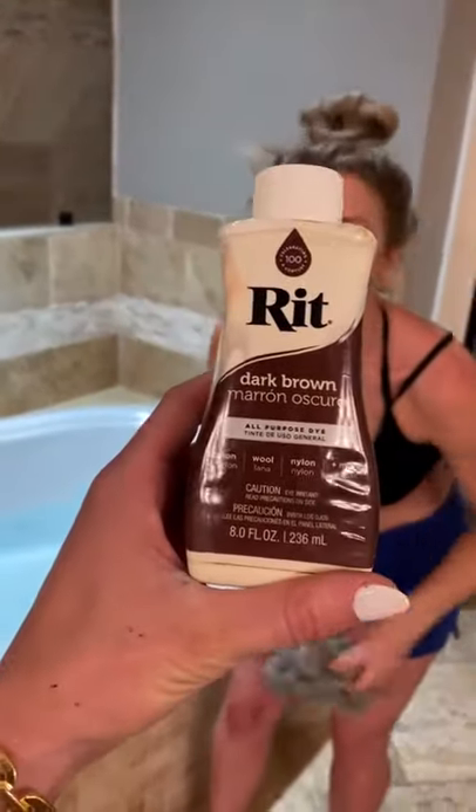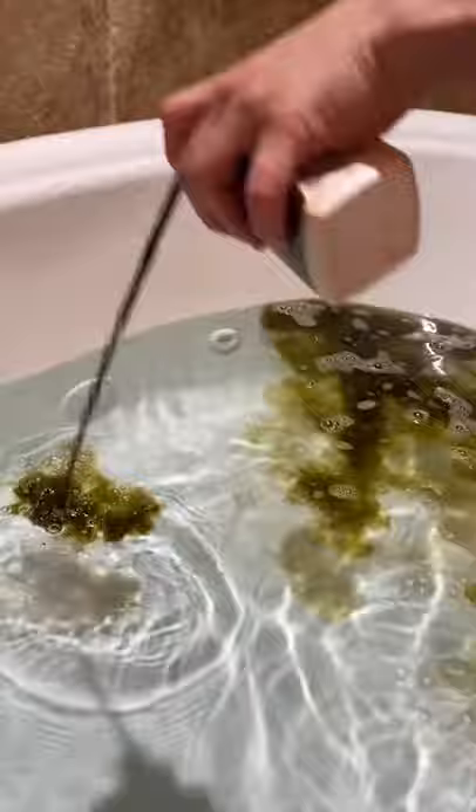You're going to give yourself a tan with fabric dye in the bathtub? Yes, yes. It takes like five minutes and it's like $3. A $3 self tan does not seem like a good idea.